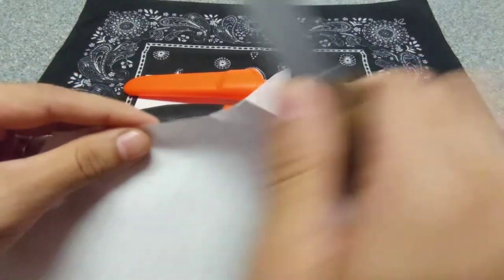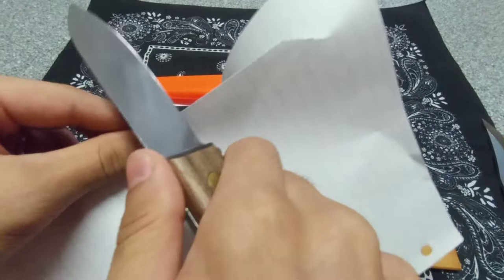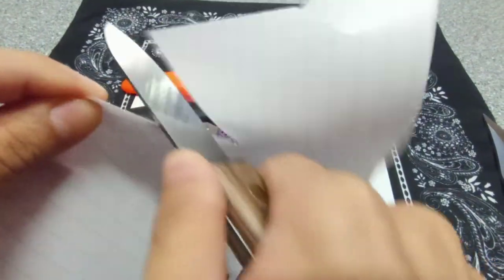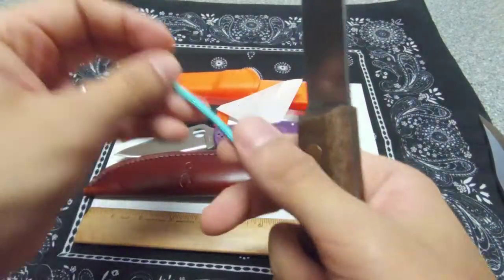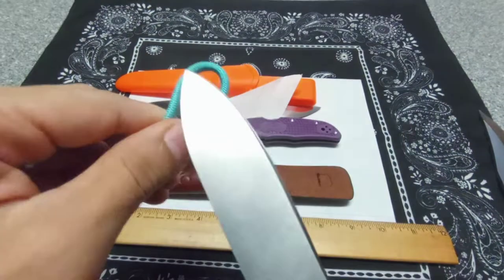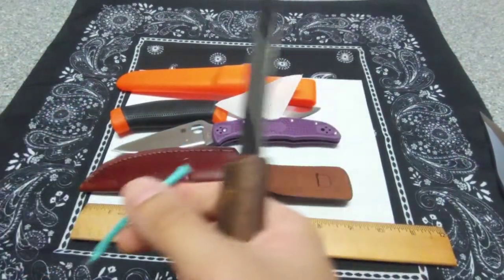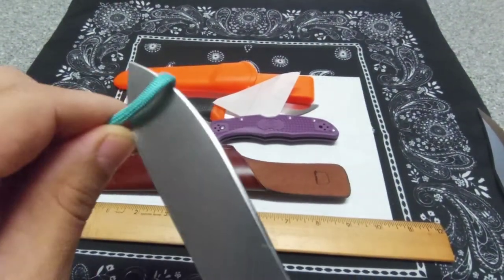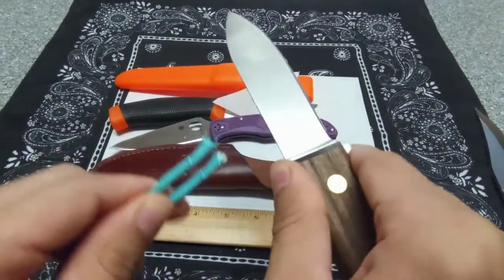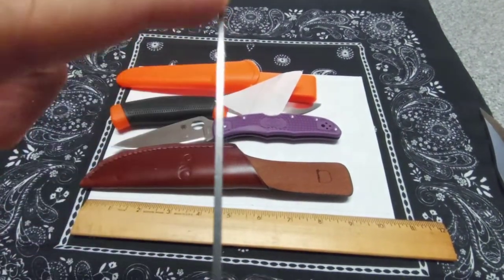All right — paper test. Yeah, it cuts paper — no problem at all. Let's try some paracord. Oh yeah, no problem there either. I like the sound that makes. No jumping or hesitation — just a clean cut. Let's do another piece real quick.